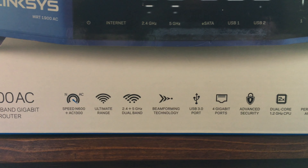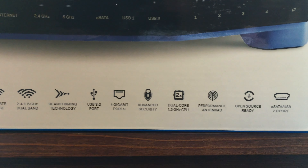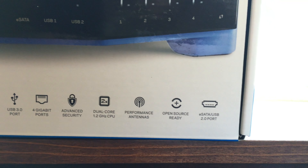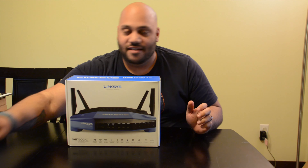It can basically sense what devices are requesting data from it wirelessly and direct the signal towards those devices. So if you're upstairs it'll send the signal up, or if you're downstairs and the router's upstairs it'll send it down.